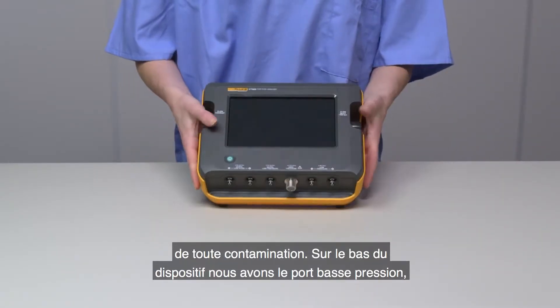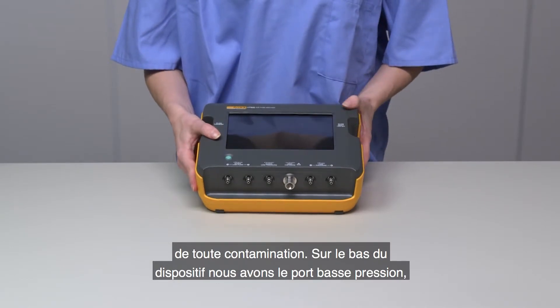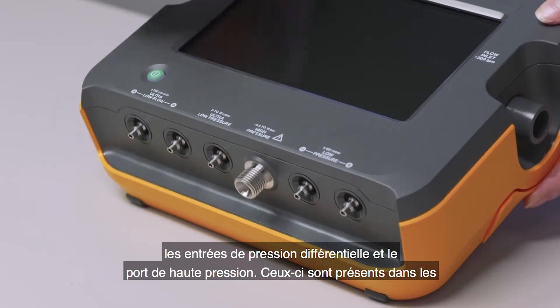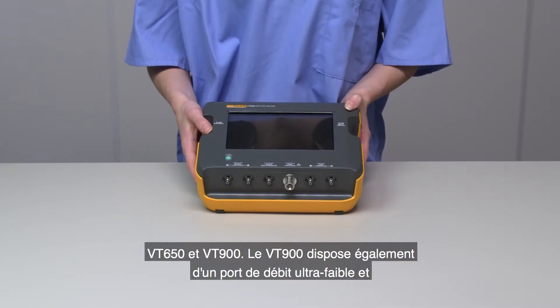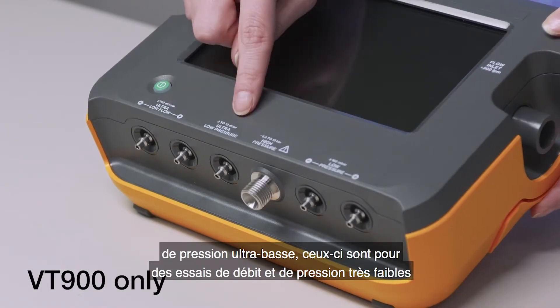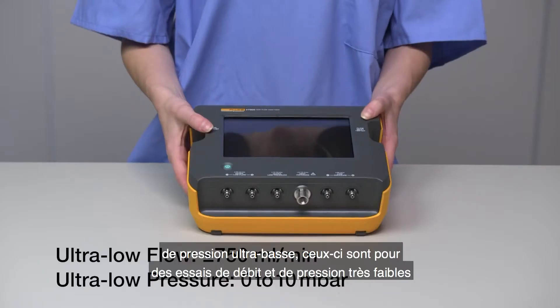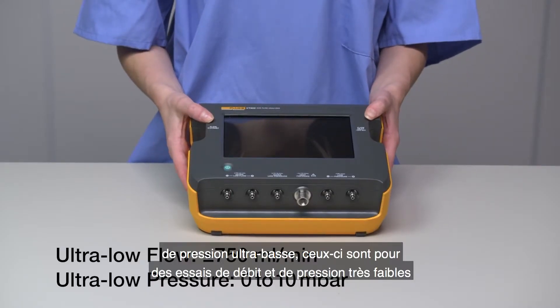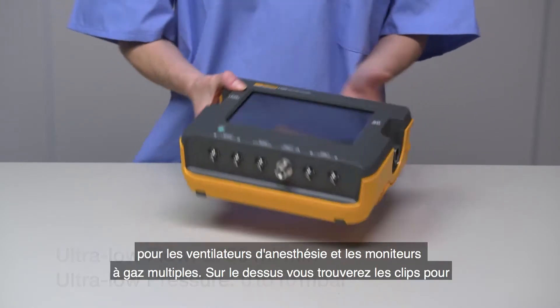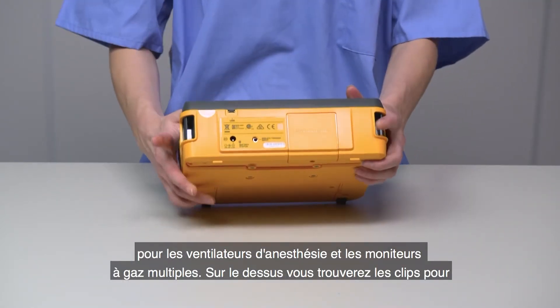On the bottom of the device, we have the low-pressure and differential pressure ports, and the high-pressure port. These are present in both the VT650 and VT900. The VT900 also features differential ultra-low flow and ultra-low pressure ports. These are for very low-flow and pressure testing that require critical high accuracy and reliability in measurements, like anesthesia machines and multiple gas monitors.